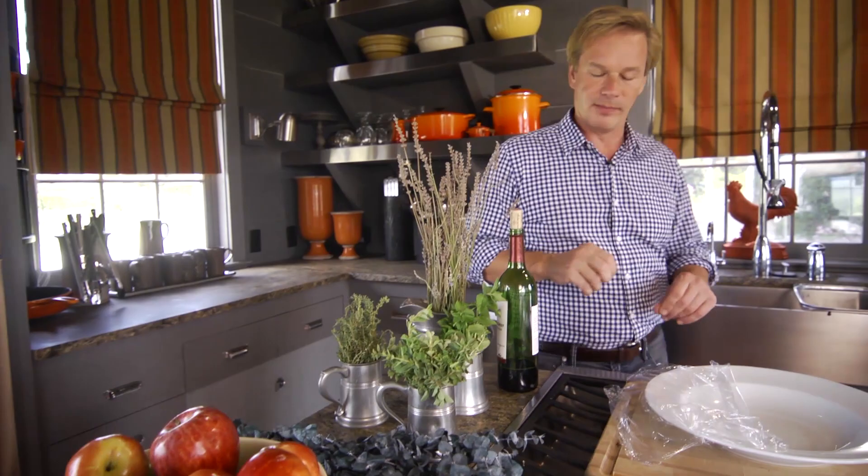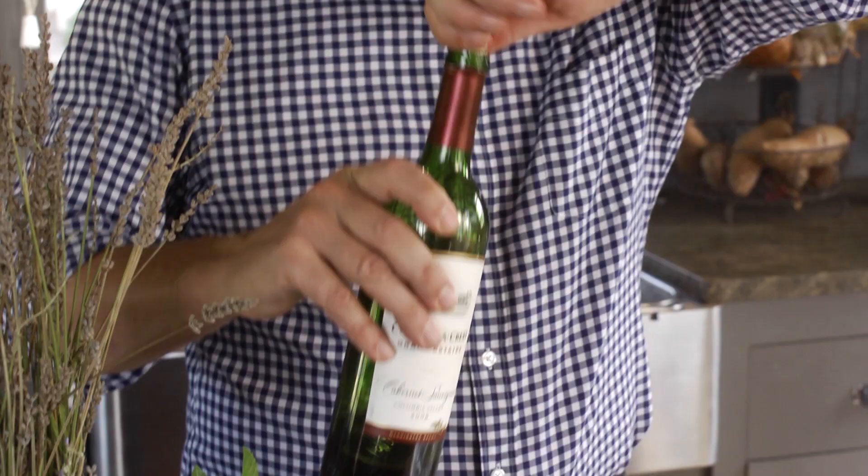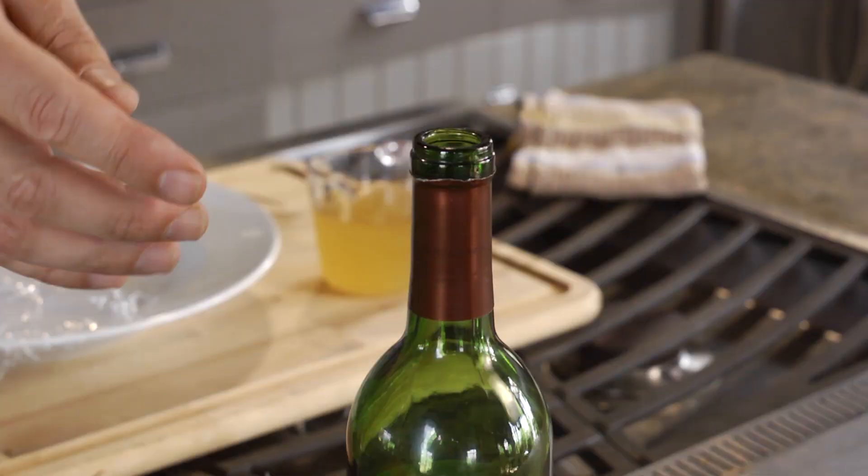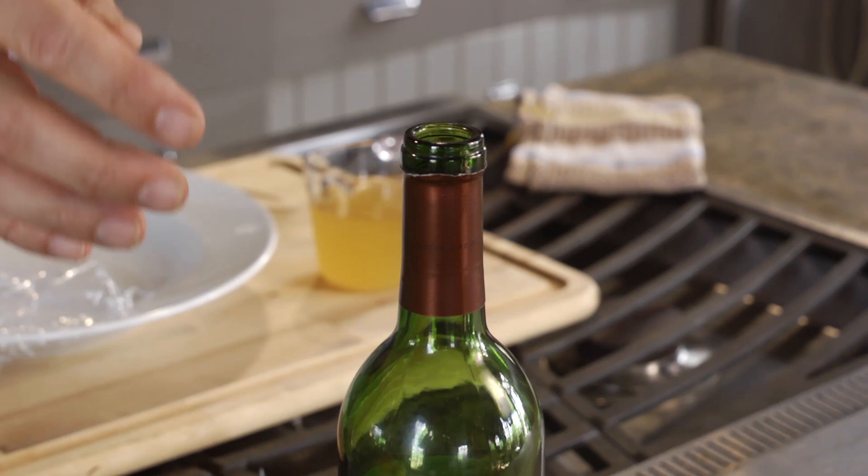One way to get rid of them is to just take a bottle of wine — if you have a little bit left, they seem to go for Pinot Noir. Just set it out, and what happens is the little devils do a kamikaze dive right into the wine. They can't find their way back out, and they die a very blissful death. You can see them swimming around doing the backstroke, and then they're gone.